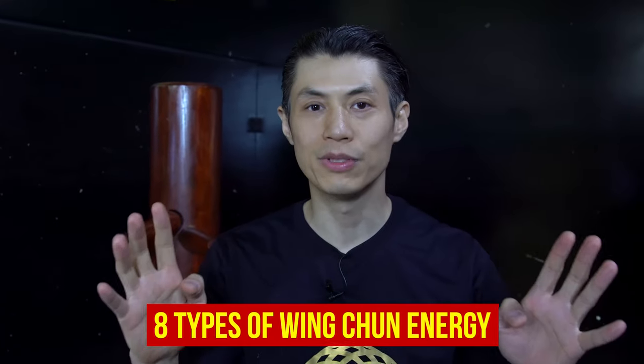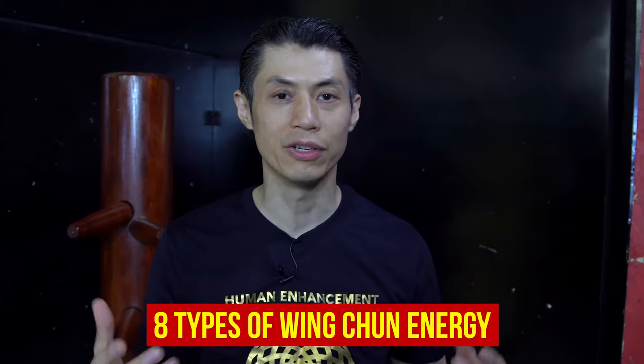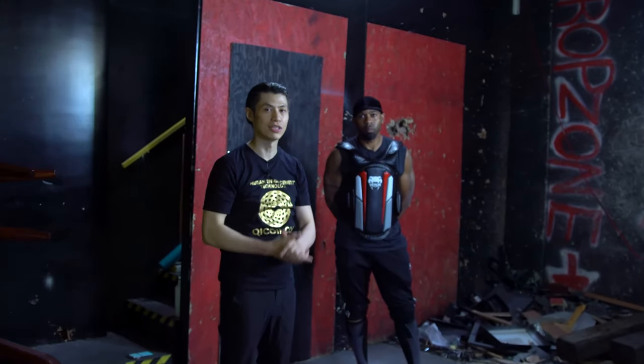We call these the eight types of Wing Chun energy, but this kind of energy or Ging can be used in any kind of martial arts — even jiu-jitsu, boxing, wrestling, Jeet Kune Do, or karate — because these energies are universal. We call them Wing Chun energies because they work especially well in Wing Chun techniques. If you truly want to master martial arts, you want to learn about these internal energies written in ancient texts and explained by ancient martial arts masters. The secret to martial arts is to balance your internal with your external energy. Here are the eight types of Wing Chun energy.